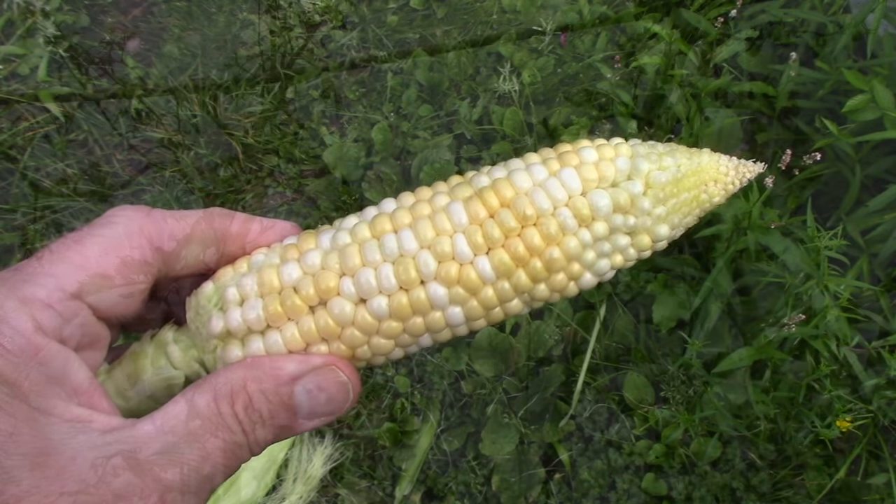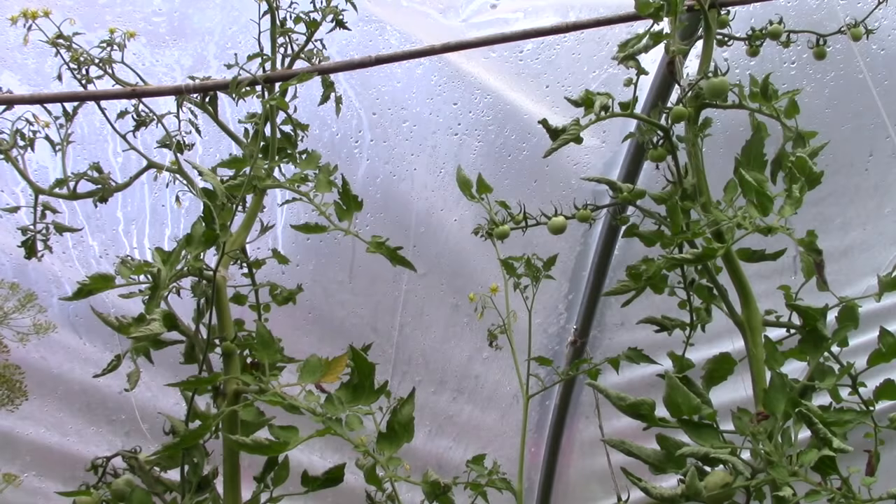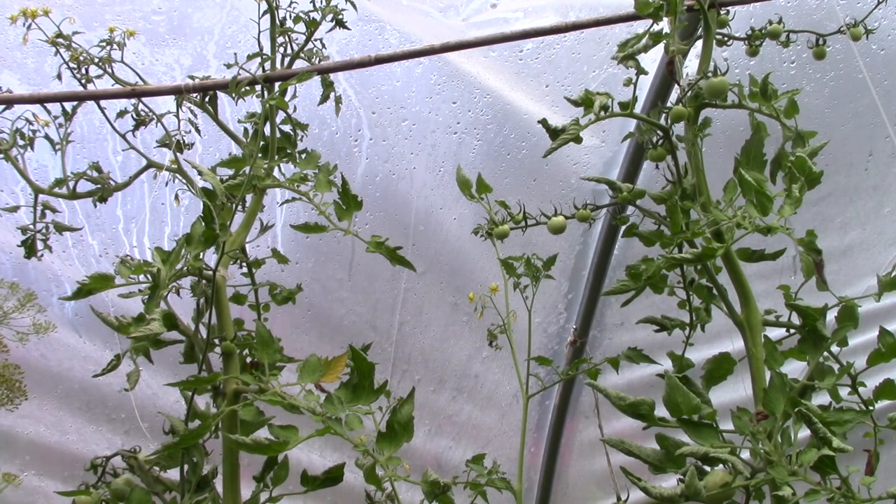I'm getting more ripe tomatoes every day, which is wonderful, but they're getting to the point where I can't keep up with eating them as fresh fruit, so it won't be long before I have to cook some tomato sauce and can it. What I wanted to speak about is the support system I used — the little clips on 40-pound test fishing line. I had a feeling it would work really well, and it has been fantastic. These two Gardener's Delight plants have gone right to the roof, a good six feet off the ground, supported beautifully with just a few of those clips.